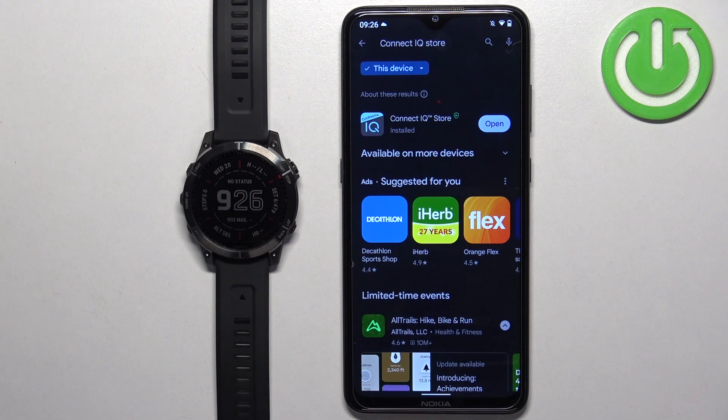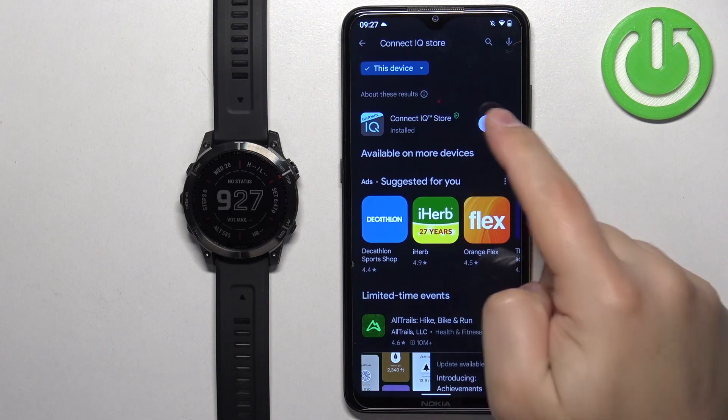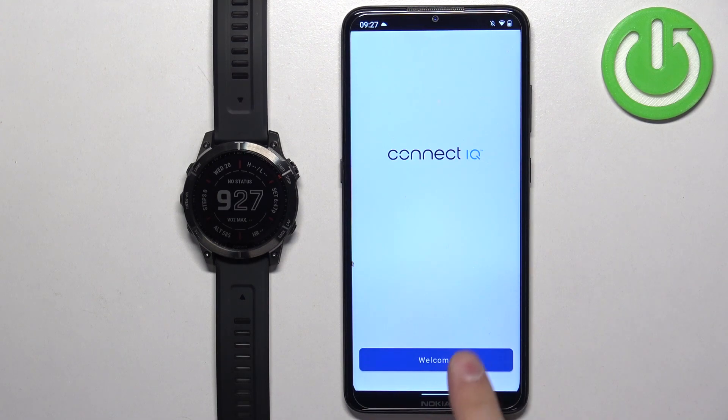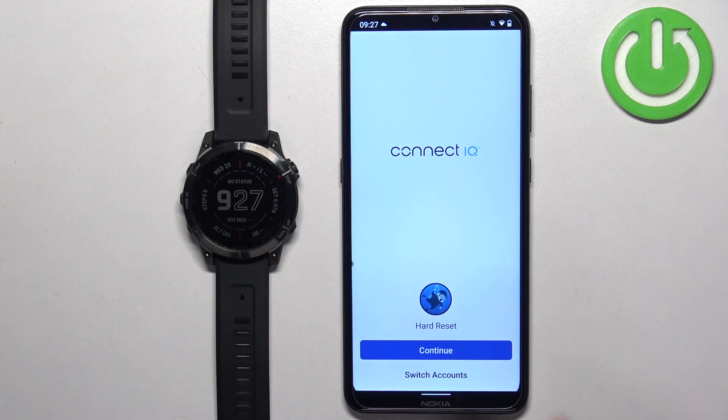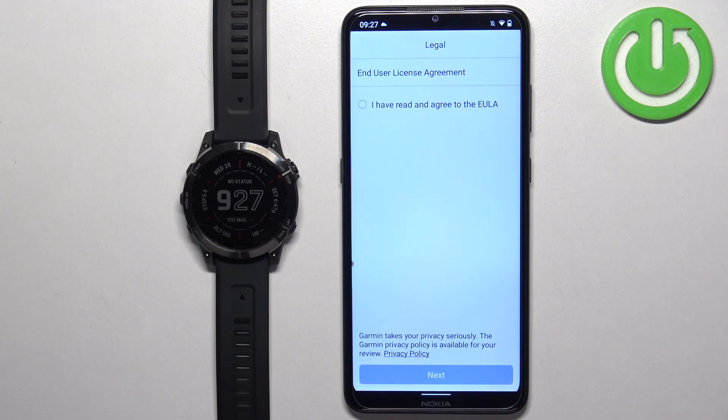After the application is done installing, you can tap on the open button to open it. In the app, tap on welcome, then tap on continue — or switch accounts if you want to use a different account. I'm going to tap on continue, check the terms, and tap on next.